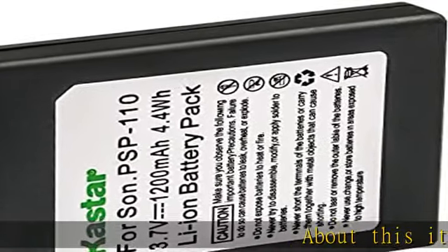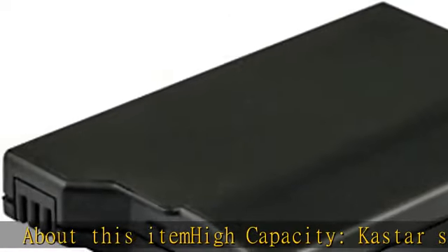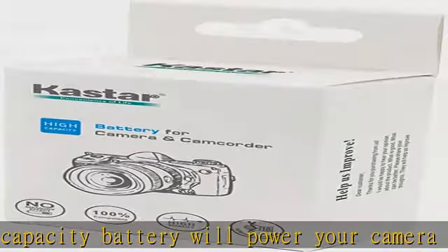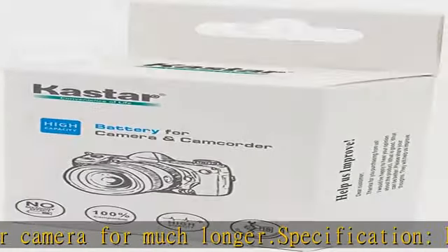High capacity: Kastar's super high capacity battery will power your camera for much longer. Specifications: battery type lithium-ion, battery voltage 3.7V, battery capacity 1200mAh.